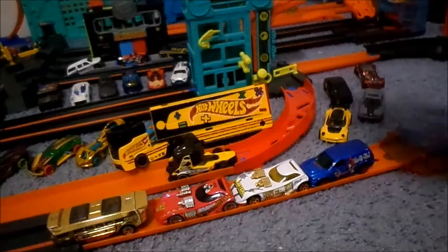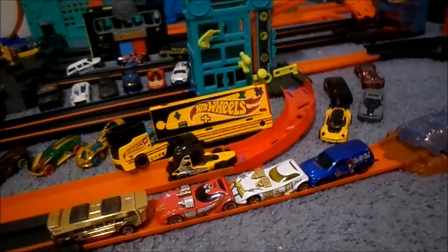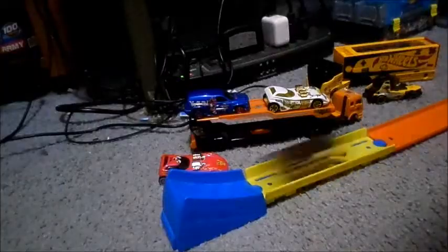So stick around. I do Hot Wheels Racing, I do Hot Wheels City, I do Hot Wheels Everything. Thank you for watching and goodbye — see you.